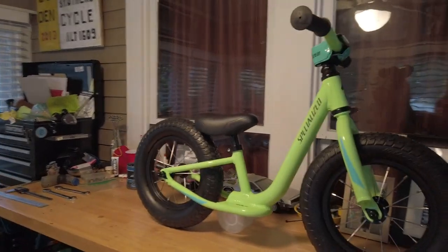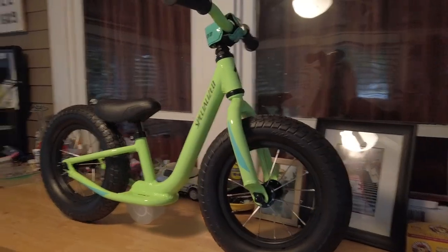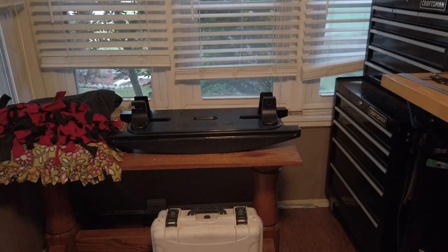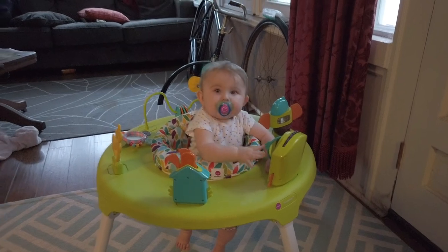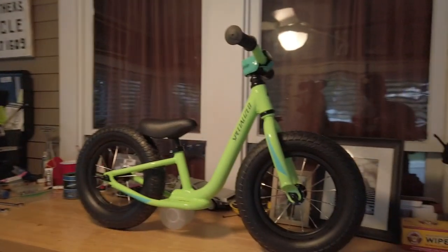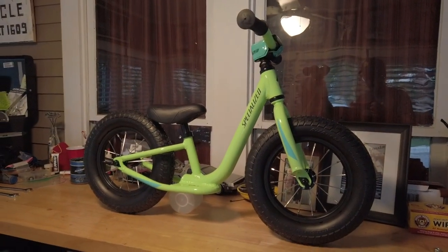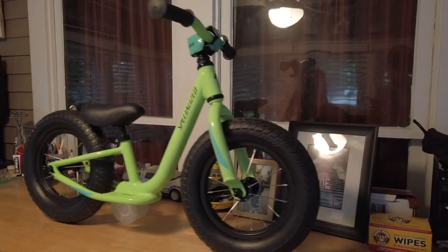I would like to show everybody how I was able to get Winifred's new Specialized Hot Walk into a Strider base for rocking. She is not quite old enough to be on a hot walk - she's seven months old and can barely stand up - but we thought this would be a good idea after talking to a friend, saying that just getting them on this as a rocker would be a really great idea. I really wanted to go with the Specialized versus the Strider.